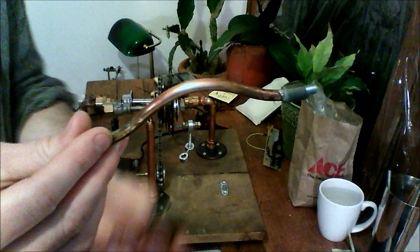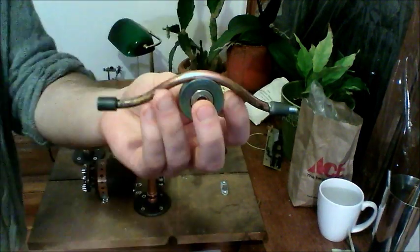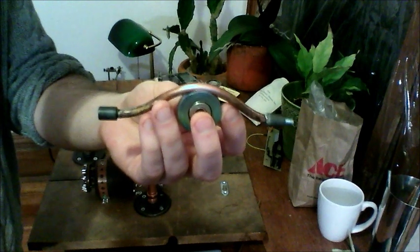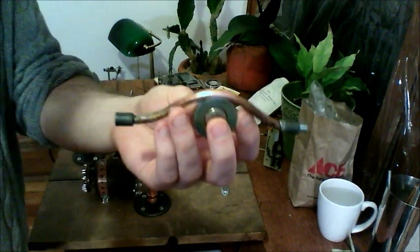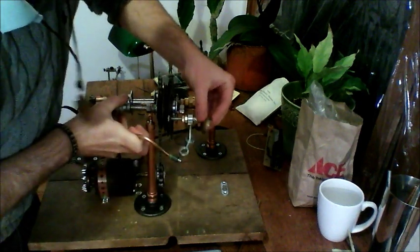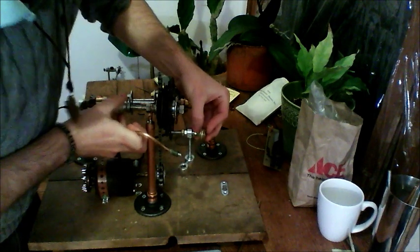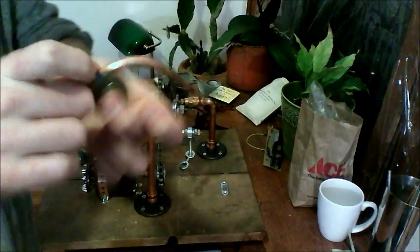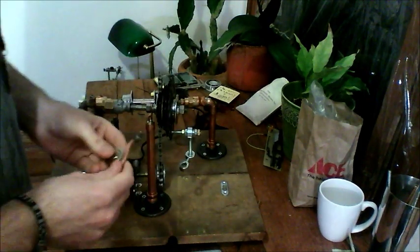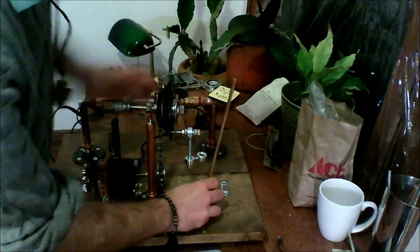One nice thing about having it shaped like this, though, is that it sort of counteracts the sine wave of the vertical motion — how it's faster when the pivot is going up or down the sides than in the middle. So this would have counteracted that, which would have been really neat. But we're settling on this, and I think it would be pretty cool.